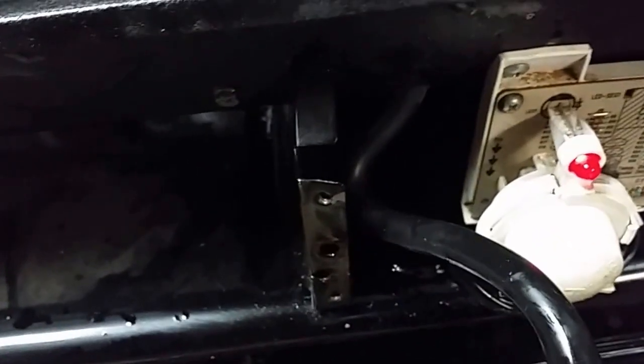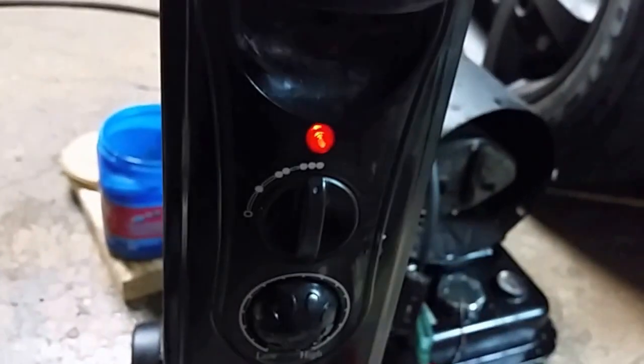You can even see it draws the oil out of here — proof for the non-believers, in case you didn't hear it fire up or anything while it was changing over. It's basically drawn through an elbow here and into the siphon nozzle.